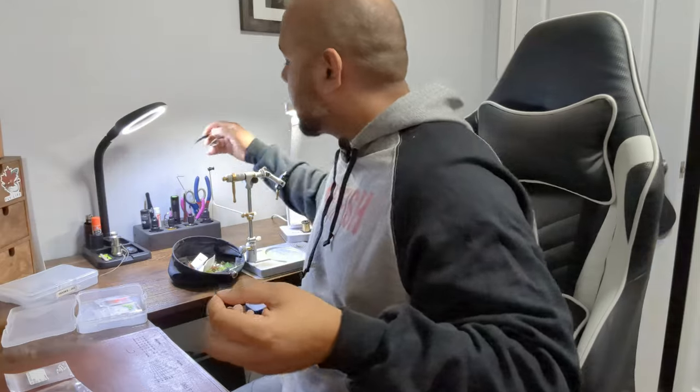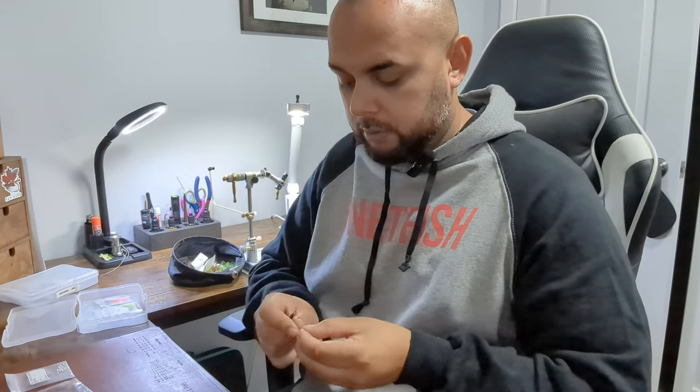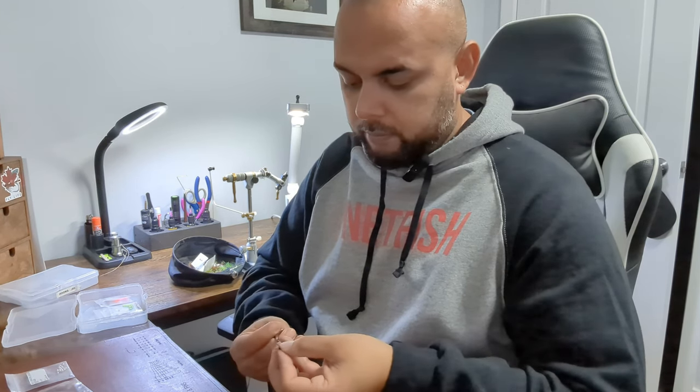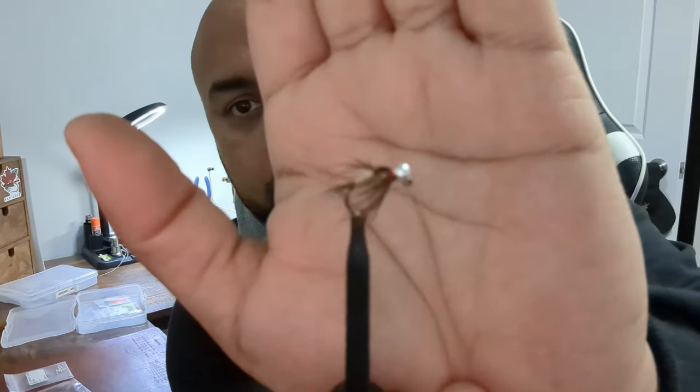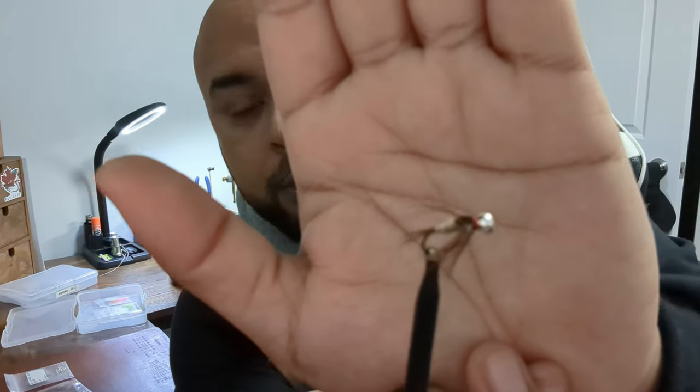All right folks, so here it is. This is the fly that I tied with the materials I had on hand. So there's the bead on the jig hook, the hare's ear body, partridge tail, and wing case. The legs are a little longer than I'd like. Pheasant tail for the wing case. The whole point is: work with what you have. Build up your materials over time. Don't feel like you need to dump $500 up front.